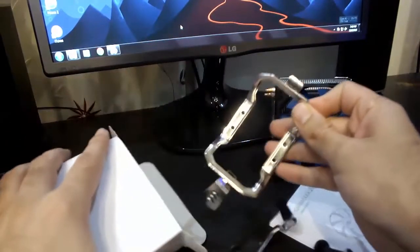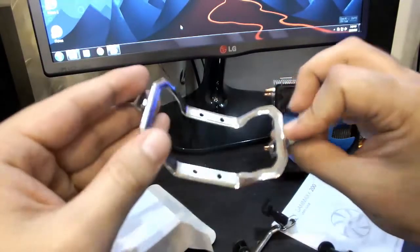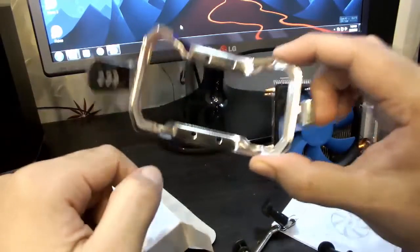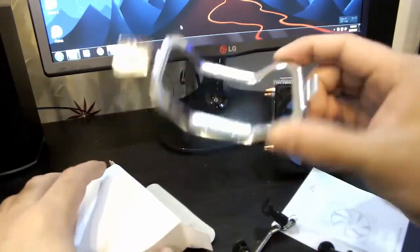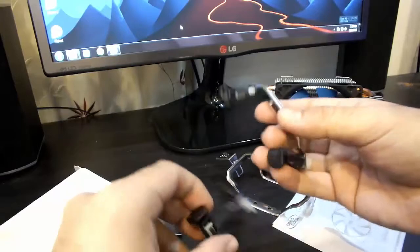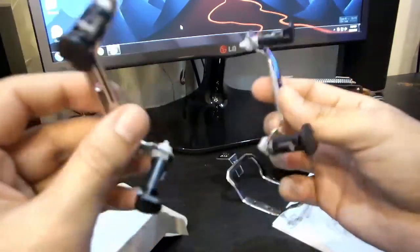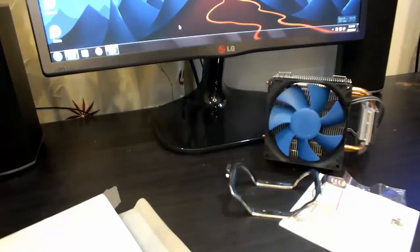In the box we can see this frame is for connecting the CPU cooler to AMD sockets, which I will be using because I have an AMD FX8320. These metal clips are for attaching it to Intel sockets, so they are of no use to me.